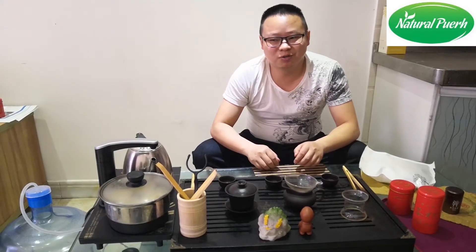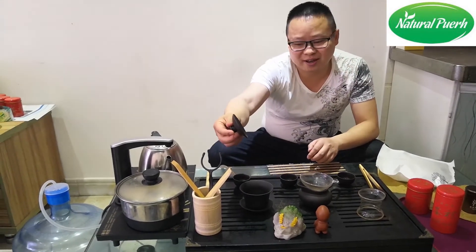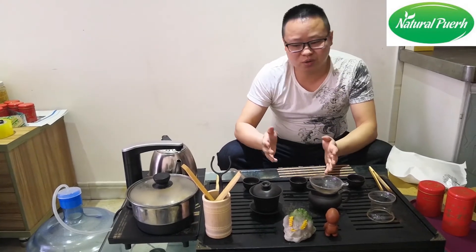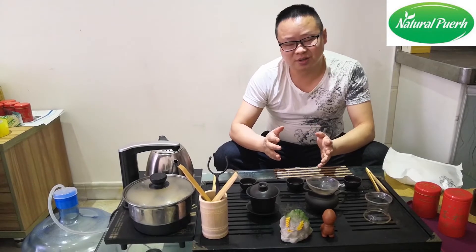Hello everyone! Today we are going to brew pu-erh tea with this kind of Zisha Gaiwan. Maybe this is a kind of new teaware, but it will bring some kind of fresh taste. Let's have a try.